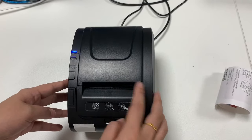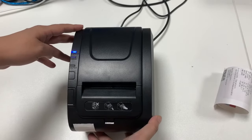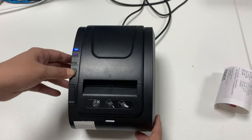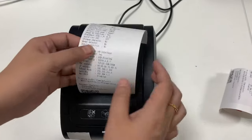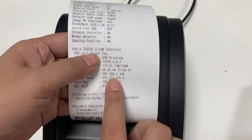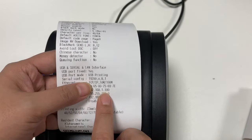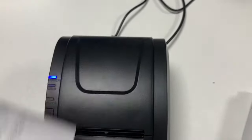When the beeper stops, you can print the self-test paper again. Here is the IP address in factory default.